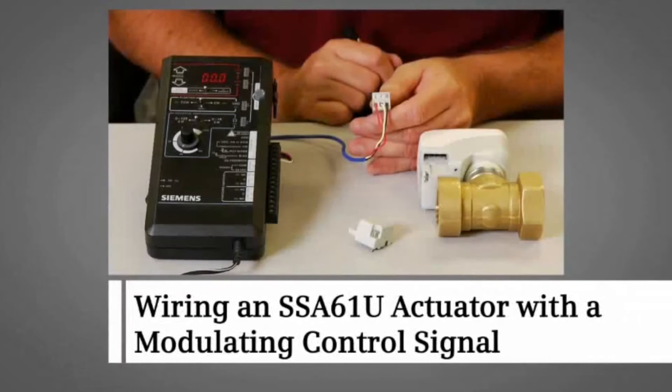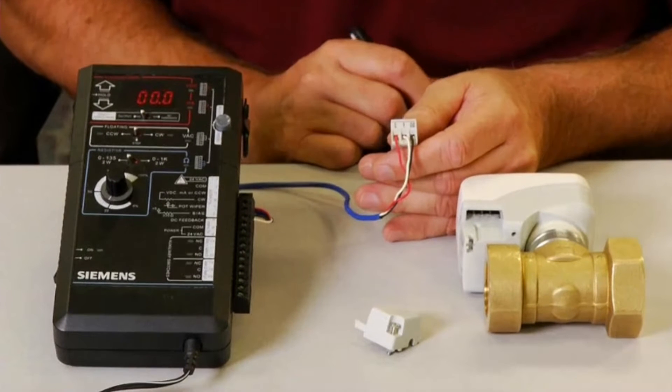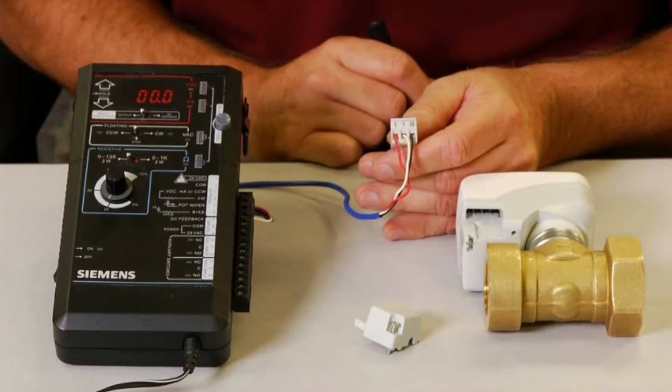This video demonstrates wiring of the SSA-61U to a controller that uses a 0 to 10 VDC control signal. First, we need to terminate three wires to the actuator.